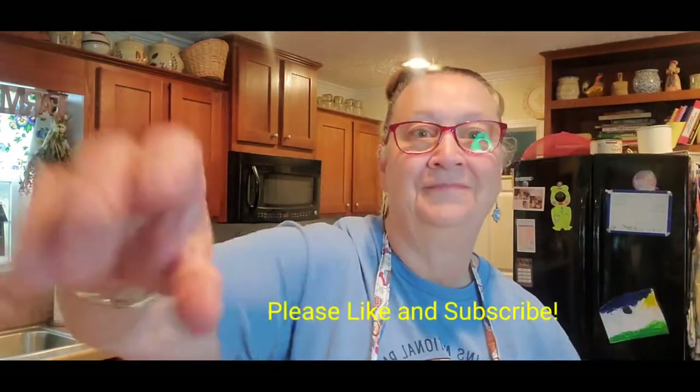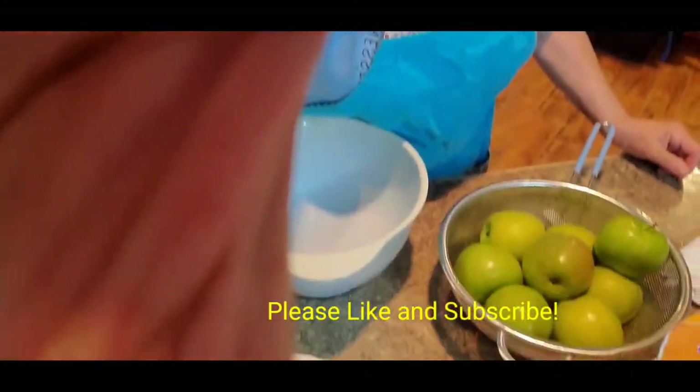Hi everybody and welcome to Jewel Family Farm. Today I'm going to be making an Appalachee apple cake.